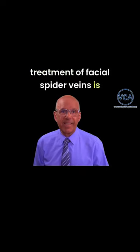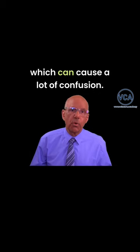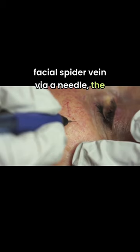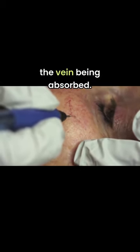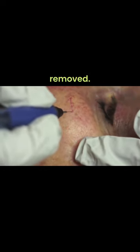Thermal treatment of facial spider veins is surrounded by many technical terms which can cause a lot of confusion. When heat is delivered to a facial spider vein via a needle, the intention is to cause a controlled injury which ultimately leads to the vein being absorbed. It heals by fibrosis and it is removed.